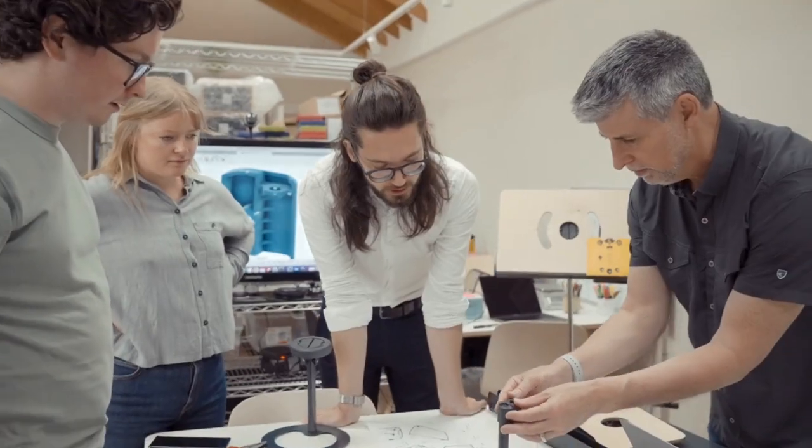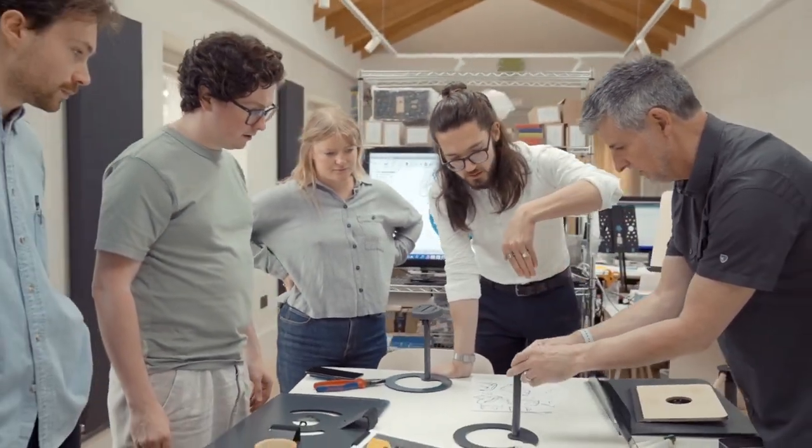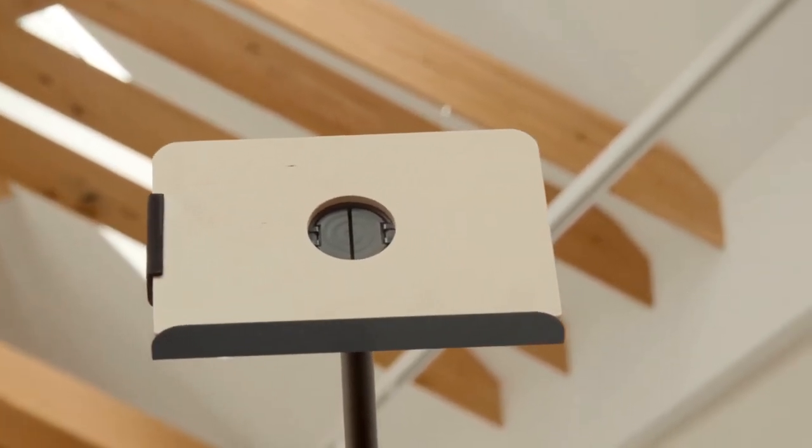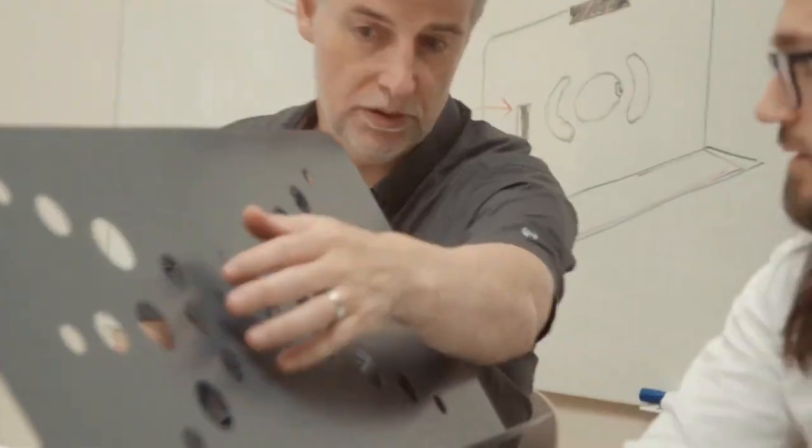Wii stand clearly hit the bullseye when it comes to portability, but what surprised us most was the amazing feedback we got from you, our fellow musicians, during the campaign. We received so many great ideas and requests for new features that it inspired us to get to work once again. The result is a beautiful home music stand that offers unmatched versatility. Introducing Grandstand.